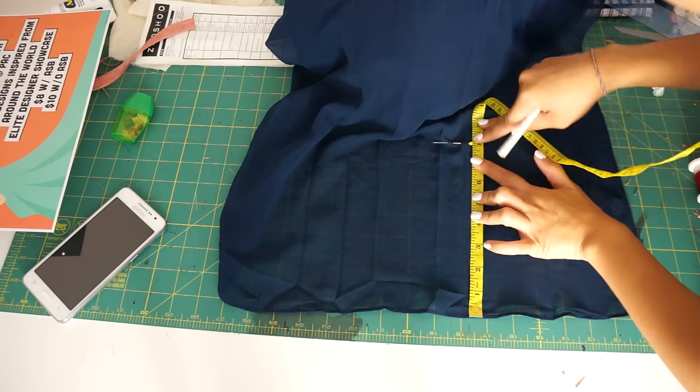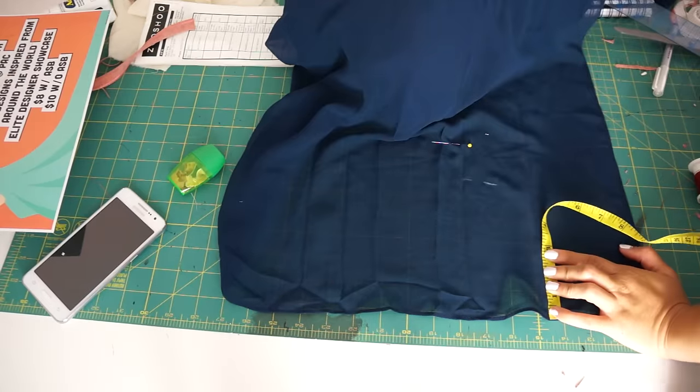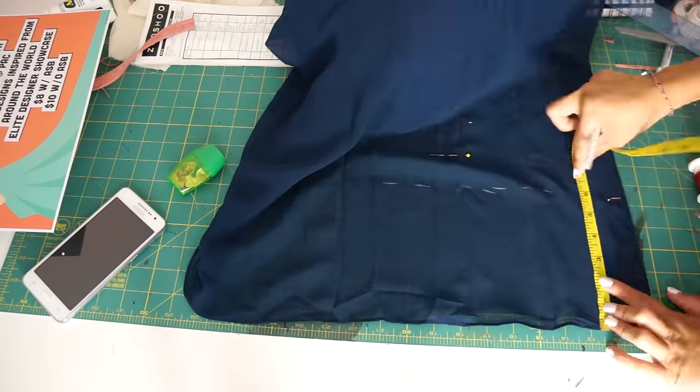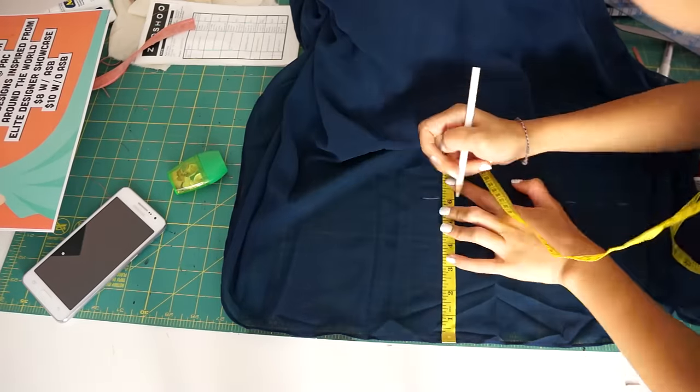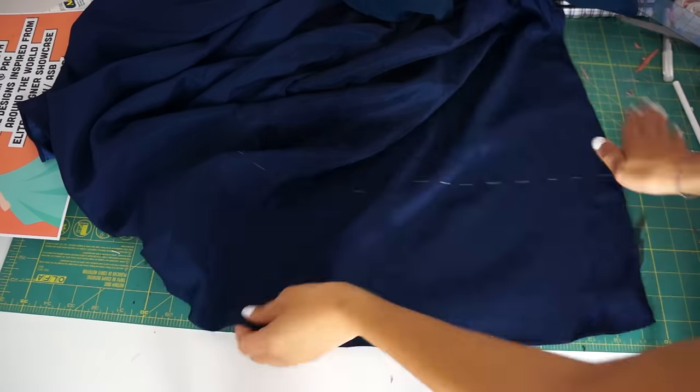After that, I can lay the dress down and finish making all the markings. I gave myself a 2 inch seam allowance and here I'm marking the hemline evenly all the way around. The front of the dress ended up being longer than the back, so I had to trim more away at the front to even it out.